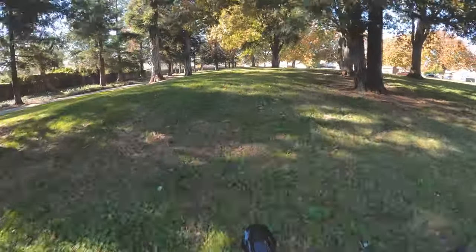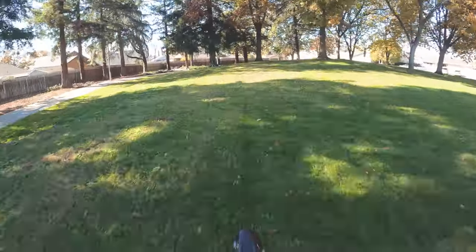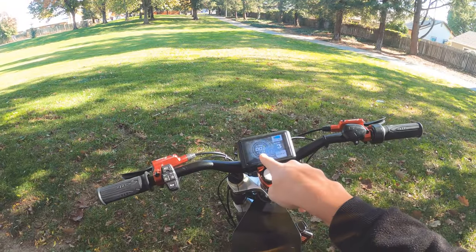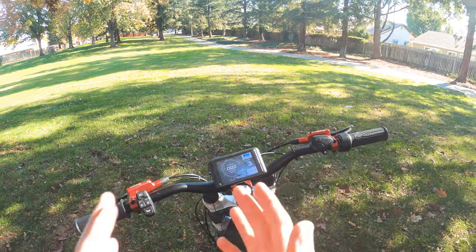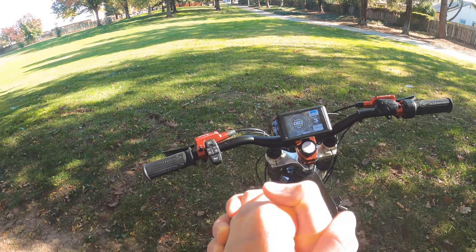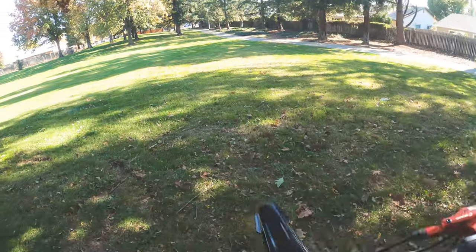It still wheelies. It's so nice that I have my miles being counted and I can see my wattage and the clock — it's just so nice. For that I think it was worth it, but it really sucks that the motor issue still continues.